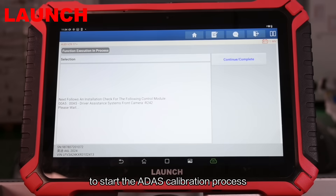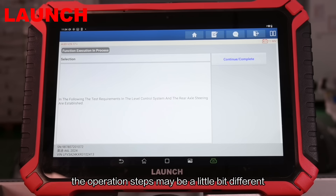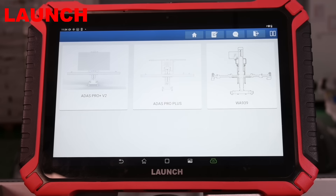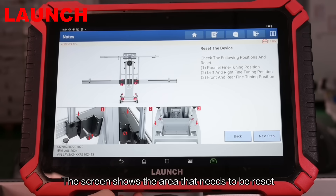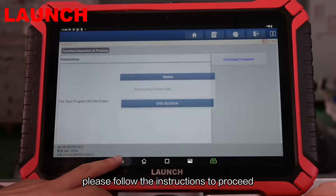To start the ADAS calibration process, select ADAS for the Audi A6. The operation steps may be a little bit different depending on the vehicle model. Select ADAS Pro Plus. The screen shows the area that needs to be reset. Please follow the instructions to proceed.